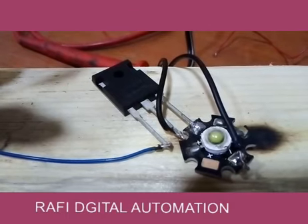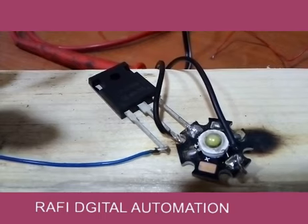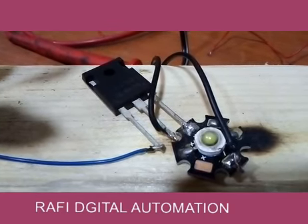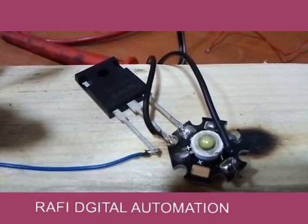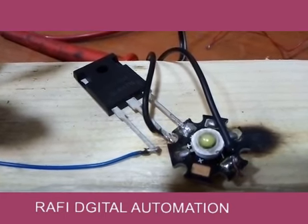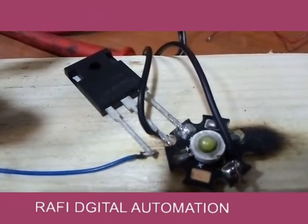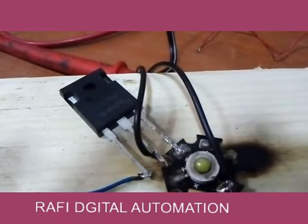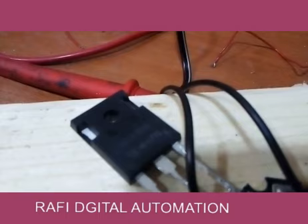Welcome to Rafi Automation. Today in this video I am going to share with you how you can control a light using an IGBT, how to check your IGBT, and how the IGBT is working.